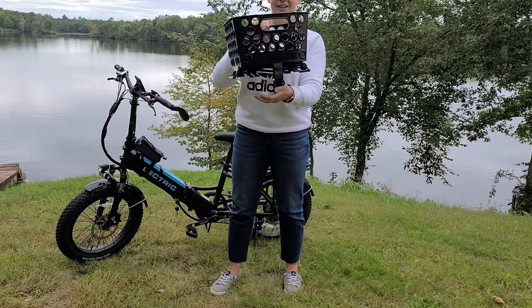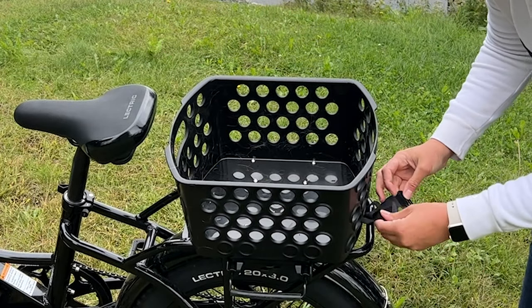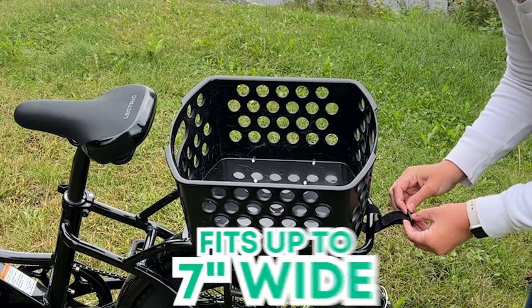It provides ample space for your belongings and is easy to install and remove with quick-release spring-loaded handles and a velcro strap. The universal design fits all e-bike racks up to 7 inches wide.